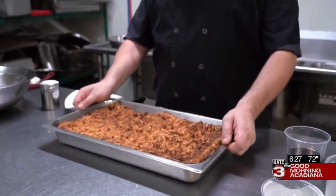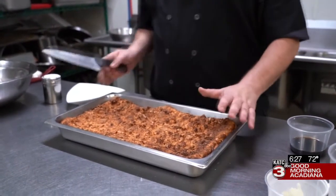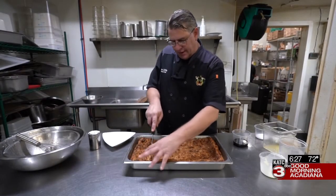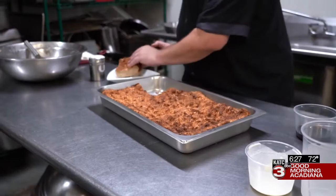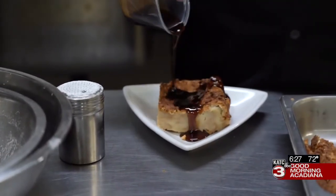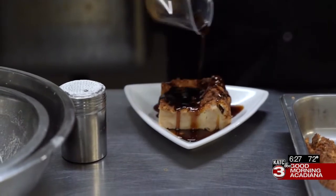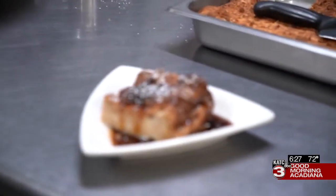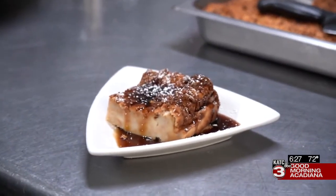And voila! It's doubled in size. This is actually the pan size we use for the restaurant. I'm going to go ahead and cut us a nice slice here. We're going to put our Bananas Foster rum sauce on top — you can find the recipe at katc.com/cooking. There you have it: Bon Ton Grill Bananas Foster Bread Pudding.